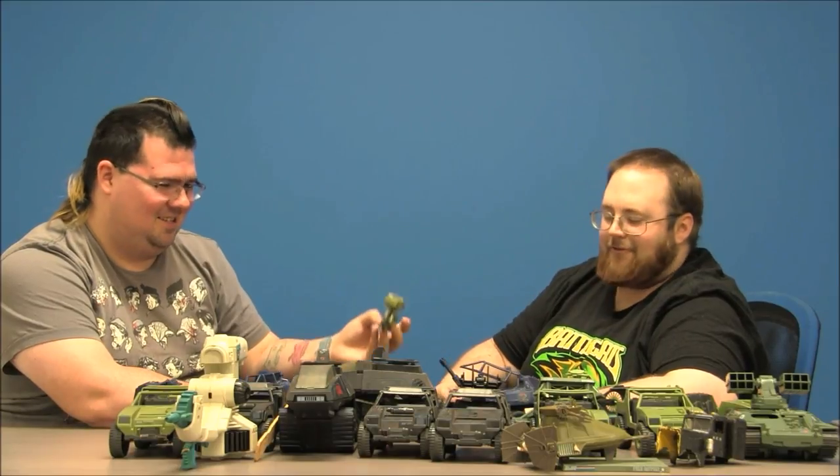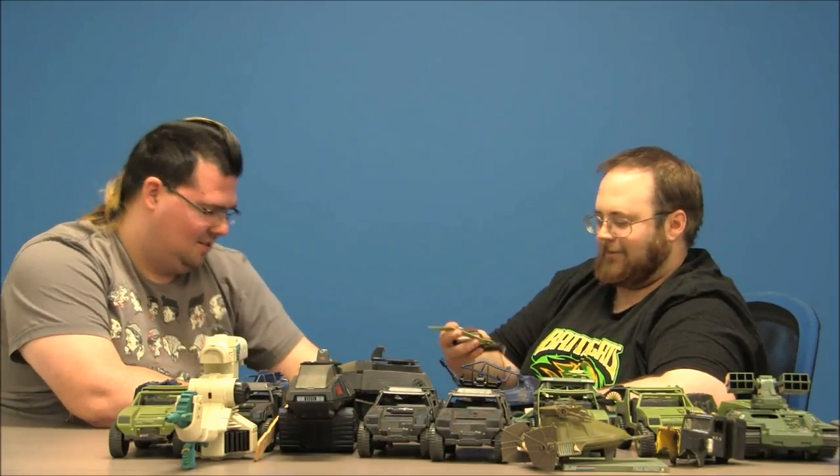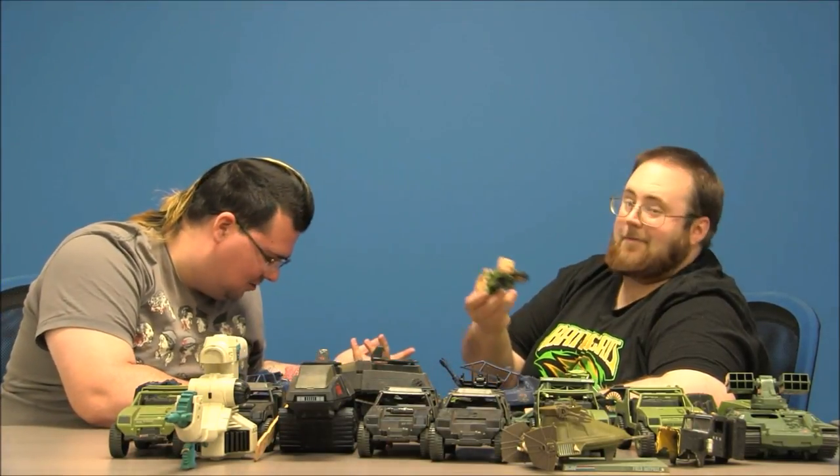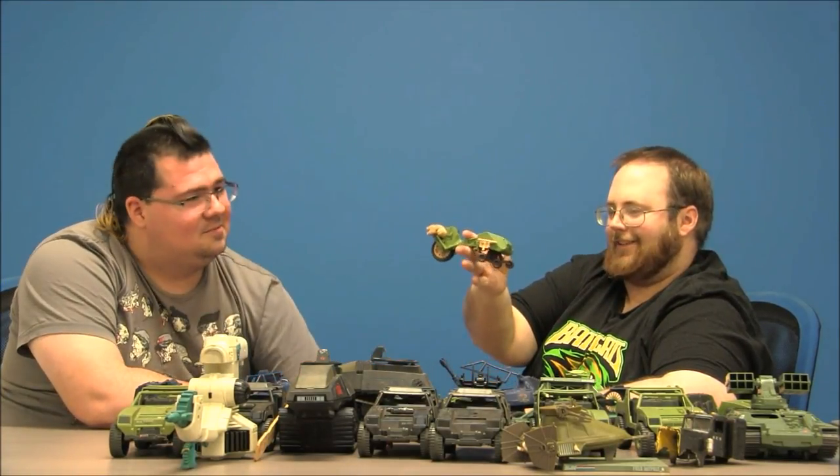A RAM motorcycle — my favorite GI Joe vehicle of all time. And here's another one, and another one! That's why I bought the box — two RAMs. Here's a recon sled, one of the worst GI Joe vehicles.